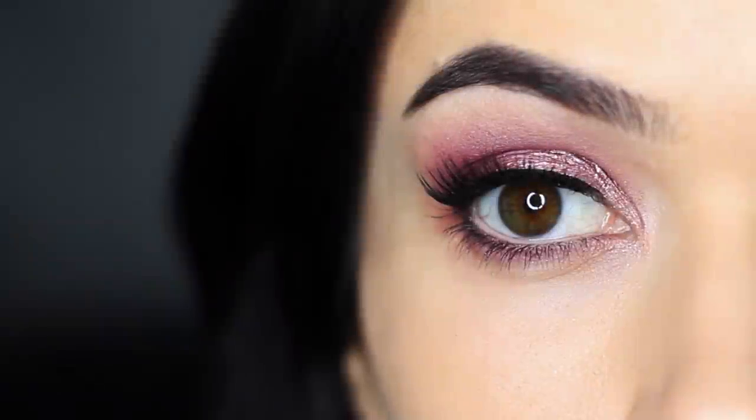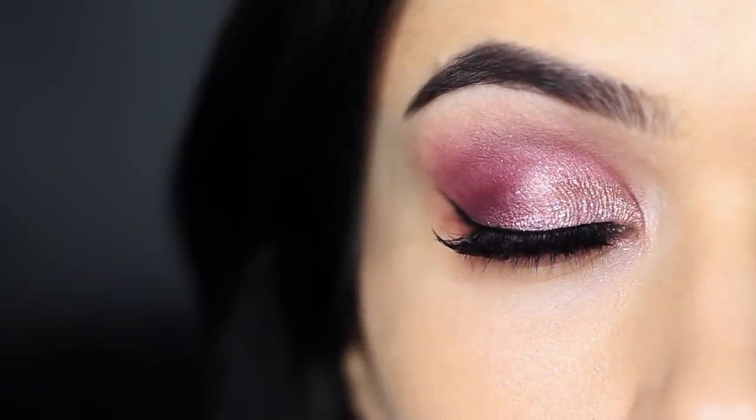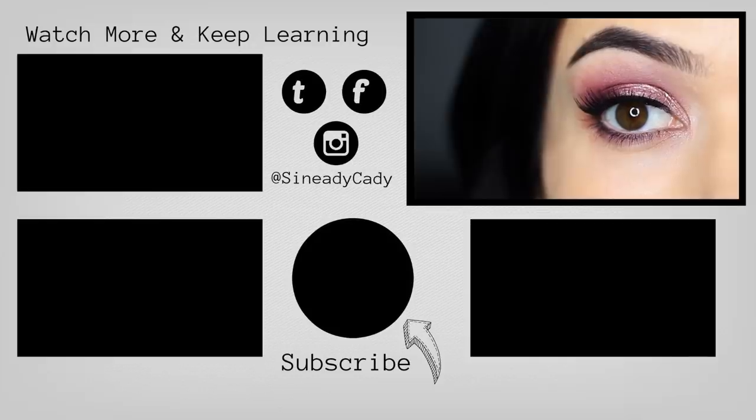Finish off in whatever way you like — liner, lashes, maybe some shadow smudged underneath the eyes, whatever you prefer.